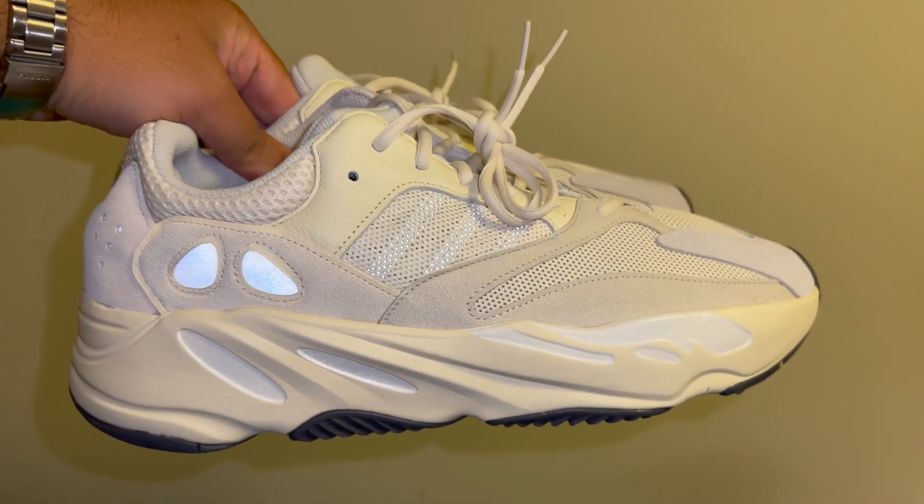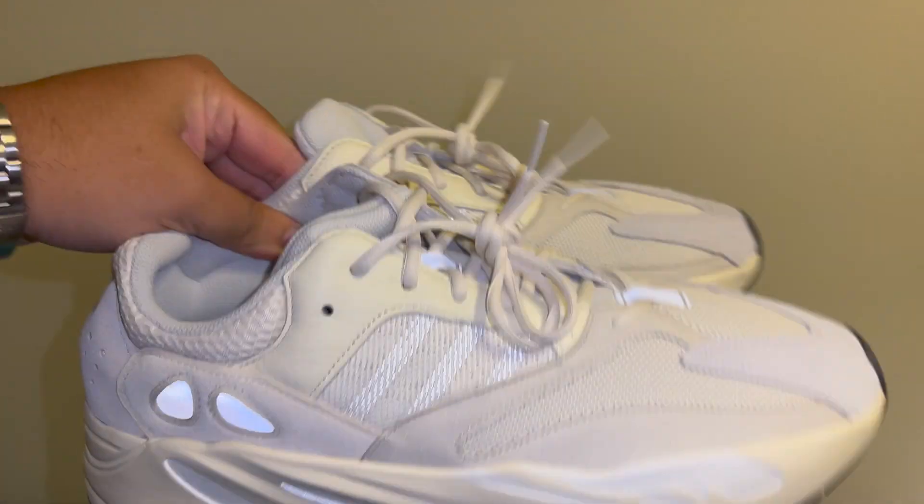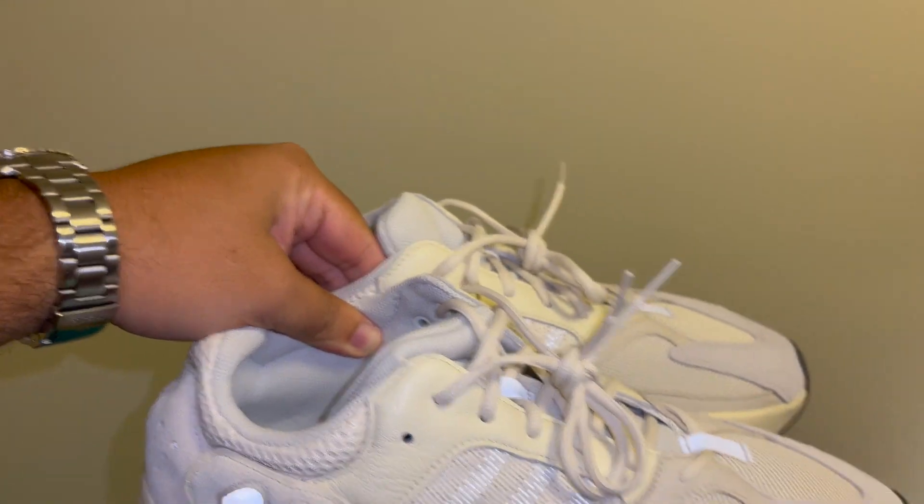You know what time it is — let's throw these bad boys on for the on-feet look.